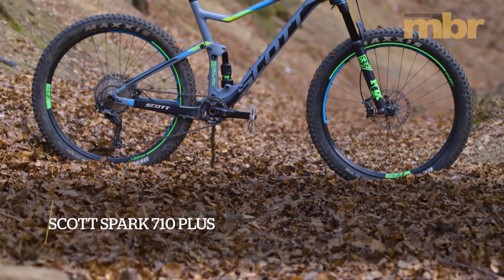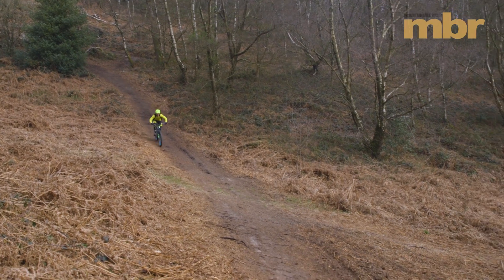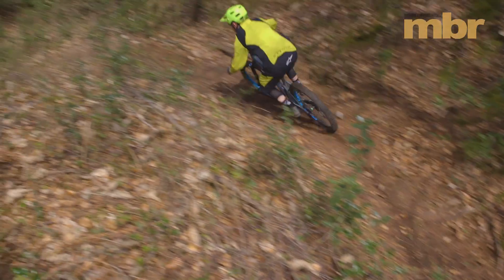It may have only 120mm of travel at the back, but the Spark Plus boasts a laid-back 66 degree head angle and ground-hugging 318mm bottom bracket height.